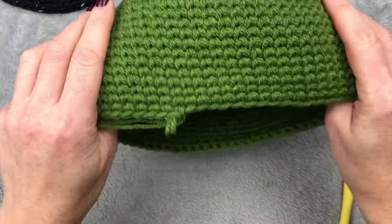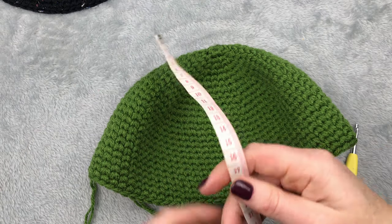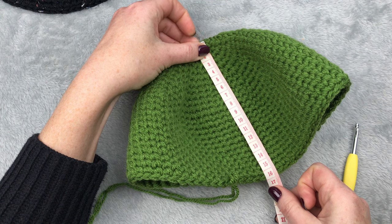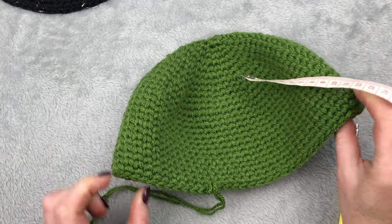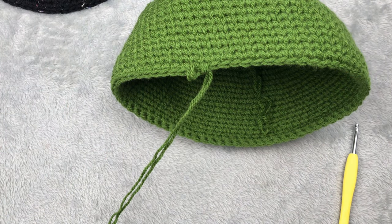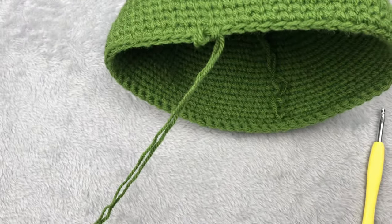Don't worry about the exact number of rows or stitches because it can be different if you use different yarn or have different tension. Measured from the top it will be 16 centimeters. When I put this on my head the sides will touch my ears — that's how I want it. Then I will make a nice little brim. If you want a wider brim, you will increase it for two more rows.